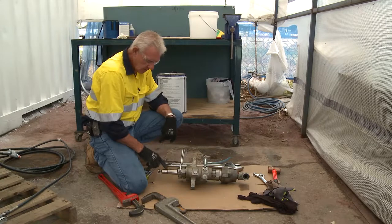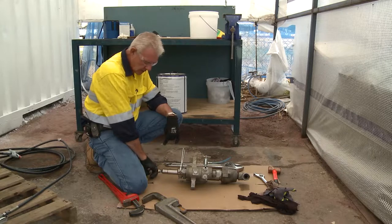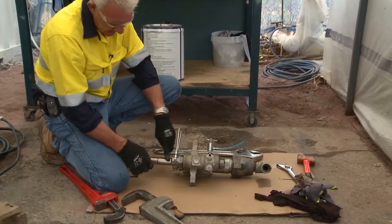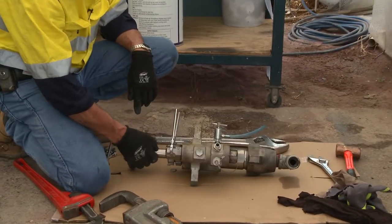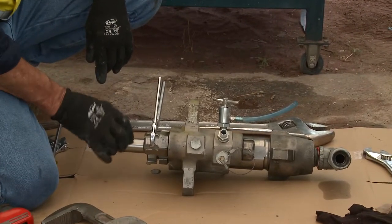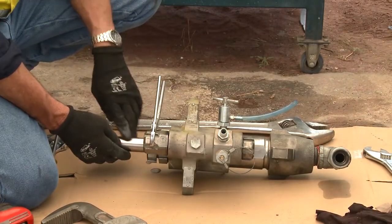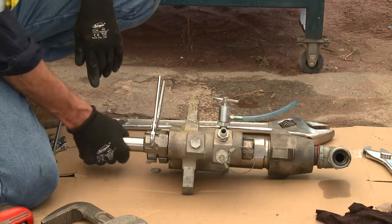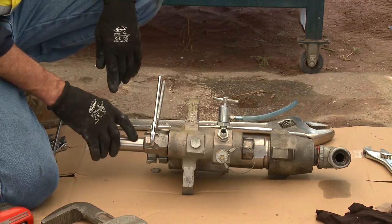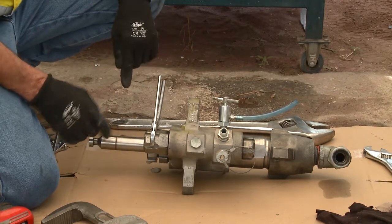With this piston exposed — because it's hard and chrome — what you don't want to do is hit it with anything sharp, drop it in the dirt, or drop it on a rock. If you impregnate or dent it, it becomes null and void. You can try to remove a dent with wet and dry, but you've undermined the integrity of this item. This is a high-pressure unit, so any dents or damage on this piston are detrimental to the longevity of the pump and its operation.